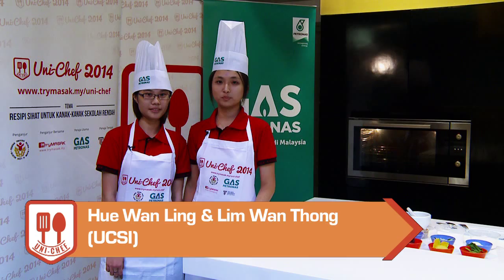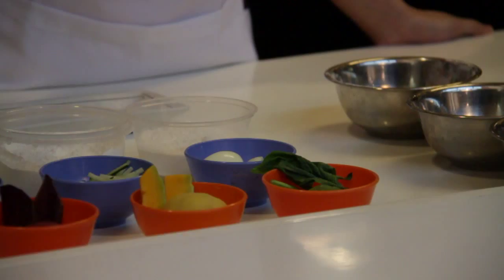This noodle is different from normal noodle as it contains three colours that are made from beetroot — the red colour, tangin — the yellow colour, and spinach — the green colour.